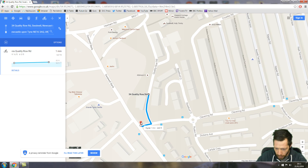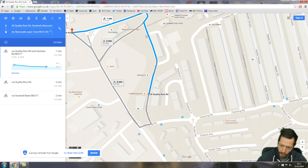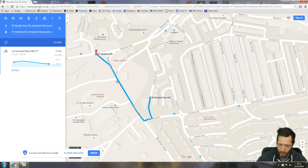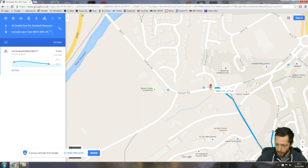I'm going to come down Swaggle Bank, and you can see straight away that it's gone a different way. So what you've got to do is drag the route back to where you want it to be. I'm going up the bank from Squares and then down Swaggle Bank, and then I just keep doing the same thing along here.